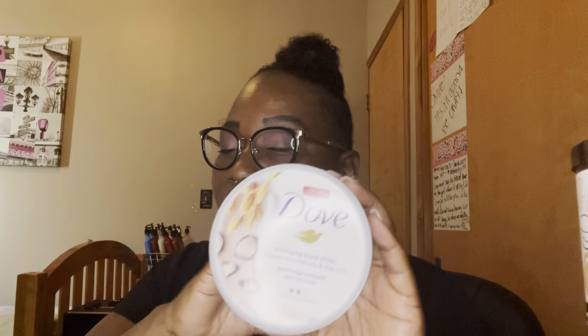Next from Bath & Body Works — my favorite — this is the mineral body polish with hyaluronic acid. If you watch my semi-annual sale hauls, you'd know I swear by this product. This is my second one finished and I believe I have one more left. I also used the Dove exfoliating body polish with crushed macadamia and rice milk. It smells so good — when I first got it I was skeptical, but the exfoliating particles are like sand, they work really well, and it just melts right off the body. I have four more backups and would definitely repurchase.